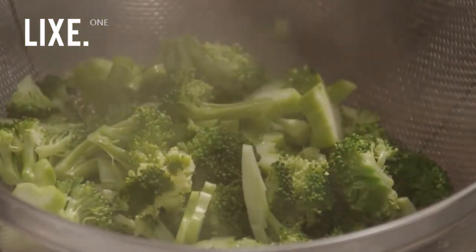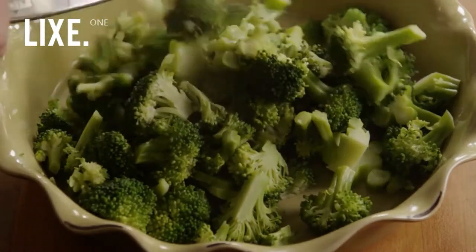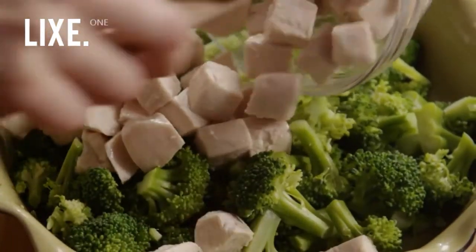Drain the cooked broccoli and place it in a nine inch pie plate. Top the broccoli with one and a half cups of cooked cubed chicken.